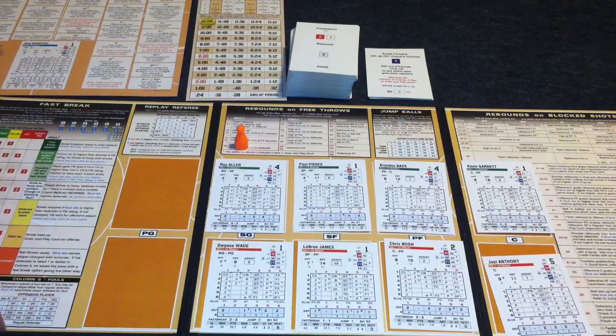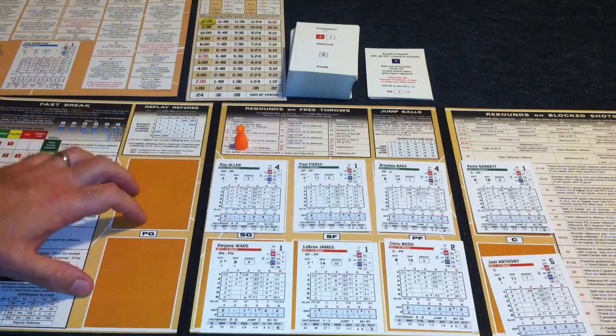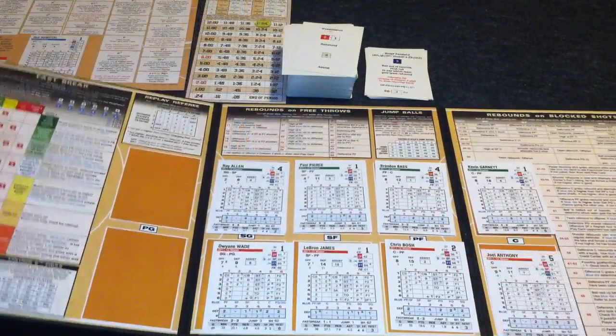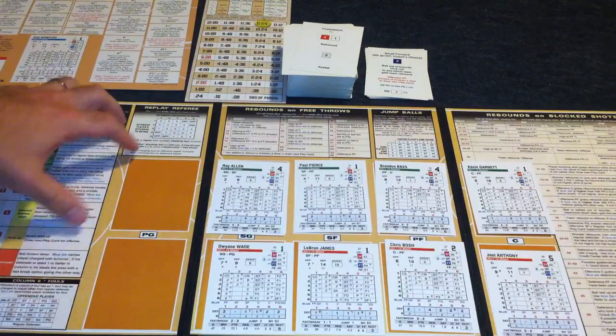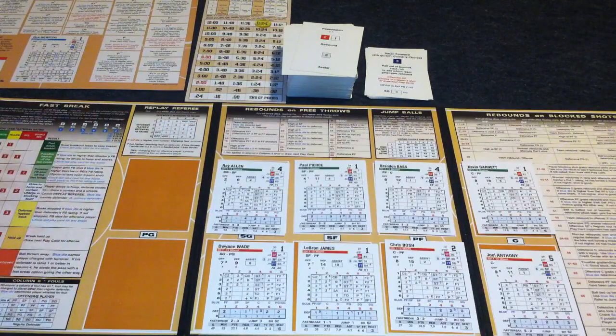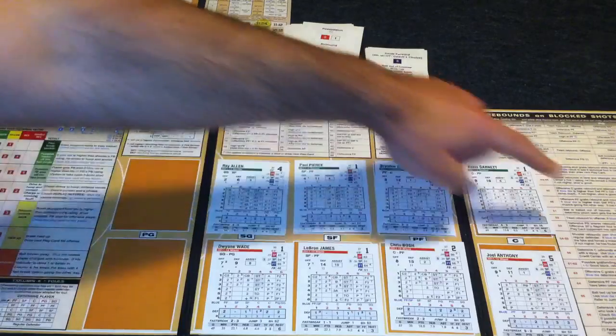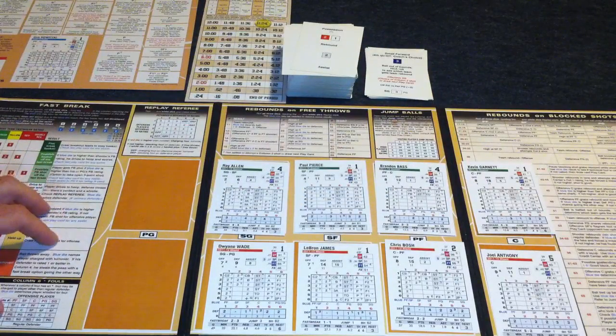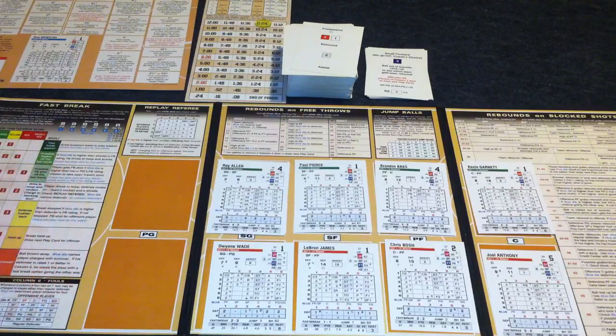Opening up the box, you'll see there's some very nice game components that come inside. The first of which is the game board itself, which is a tri-fold board that's very sturdy and has some nice colors on it. It also contains several charts that were in the booklet in the previous version, so that's a nice upgrade with these new components.